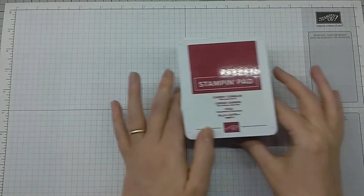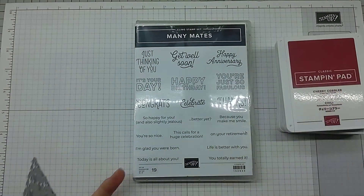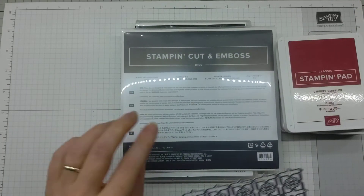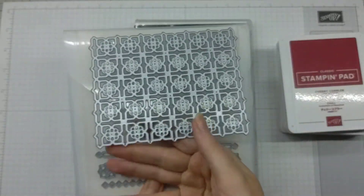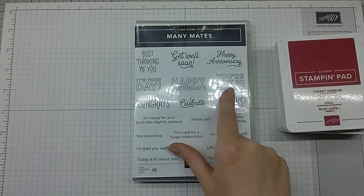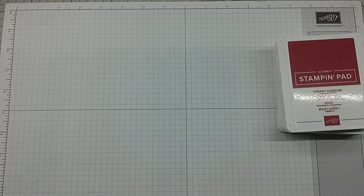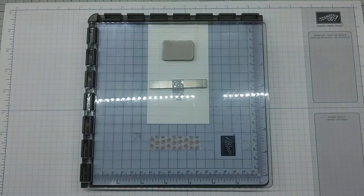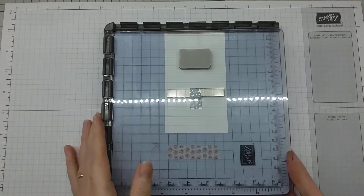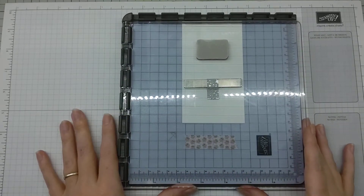We're using the Many Mates stamp set, which comes with a coordinating die set called Many Medallions. I've used the big die to cut out an element for the background. We're going to do a multicolored sentiment using the Stamper Artist tool. Here's the Stamper Artist — if you haven't seen it before, this is Stampin' Up's stamp positioning tool. It's totally fabulous.